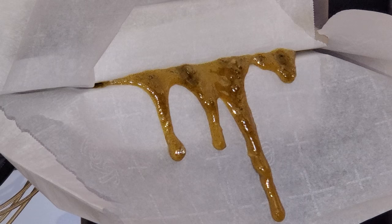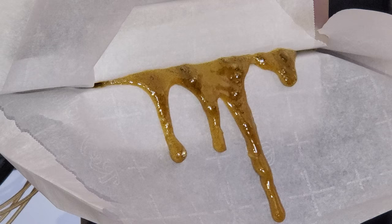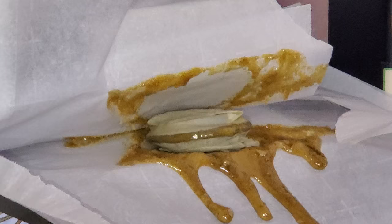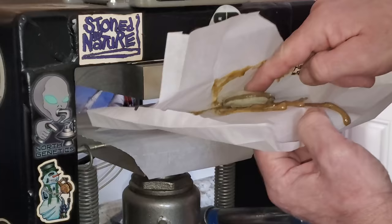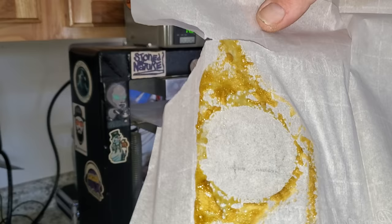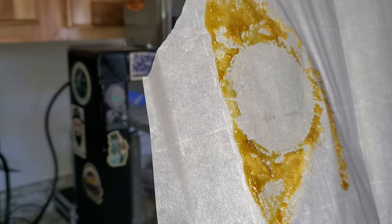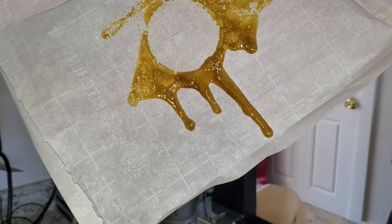I think that's gonna do it for that press. You can see it's starting to get a little bit darker here, so that's telling me it's time to stop this press. When I do that, I just let the parchment pull the whole deal right out perfectly. This is what it looks like once I take the puck out — you can see it's already starting to butter up right there. It's gonna be good stuff. That's the Mr. Cruz.